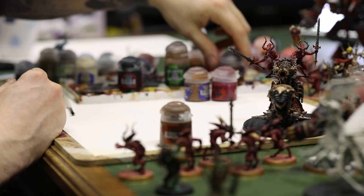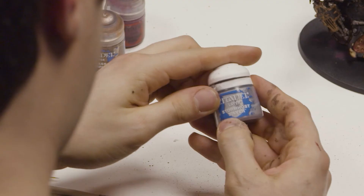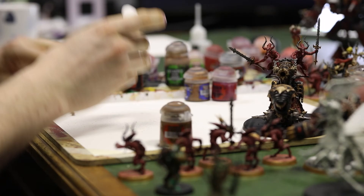Now for the final touch I'm going to use some Stormhost Silver just to lightly dry brush over some of the metalled areas to create a mottled and weathered effect. Get that paint in the bristles and wipe away the excess.